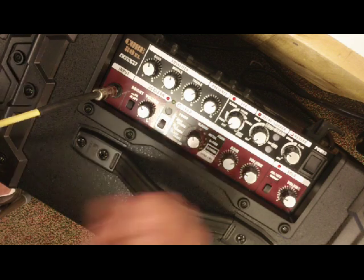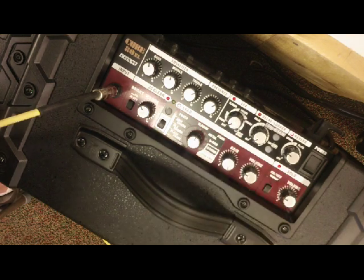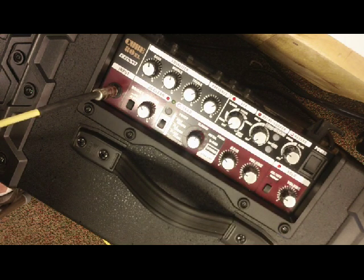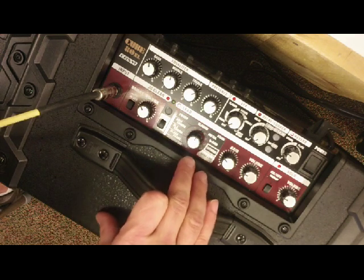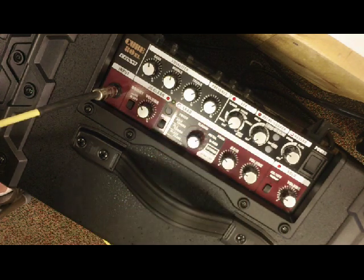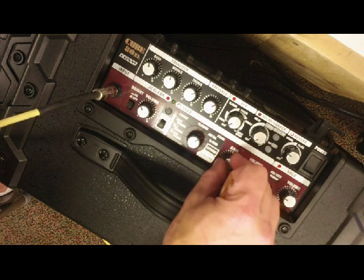Then we're getting into the Classic — more of a Marshall sound, a little classic rock. One of the interesting things about this amp is that the range of gain changes with each one of these amplifier simulations. Then we go to a Metal Stack — the Classic is a little darker, the Metal has more top end. Adding gain really brings it out — it's a great rhythm and lead sound for playing metal.